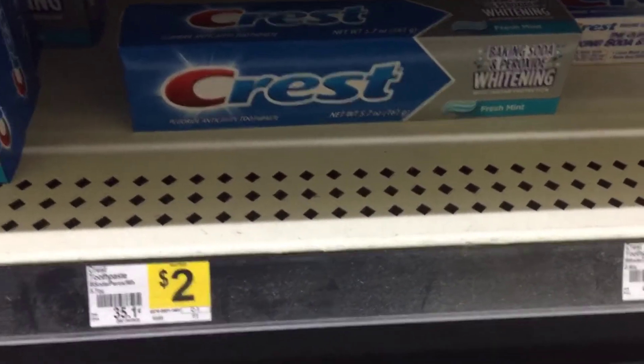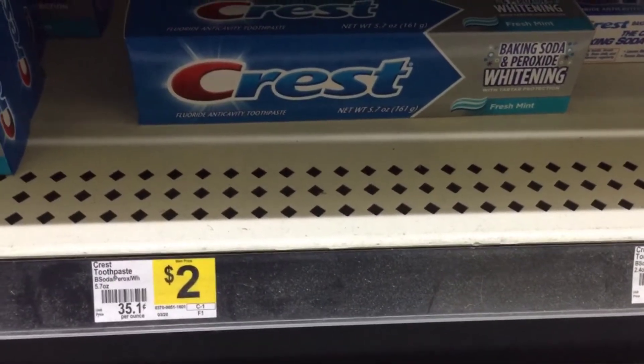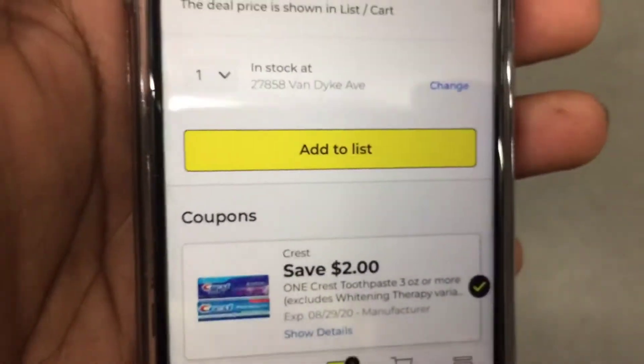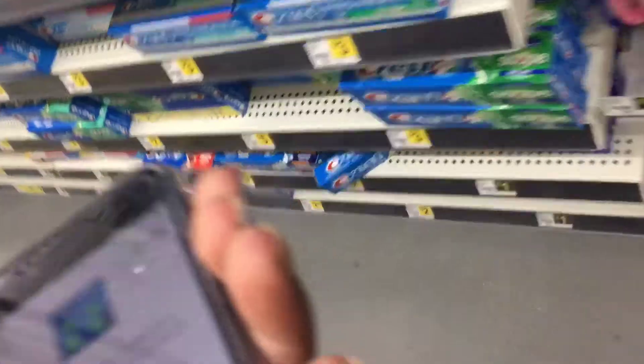Then we're going to grab the Crest Baking Soda and Peroxide Whitening Toothpaste priced at $2, and we have a $2 digital making this completely free.